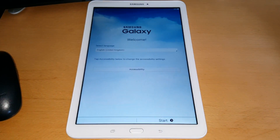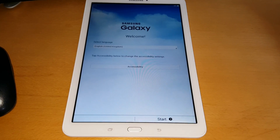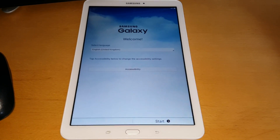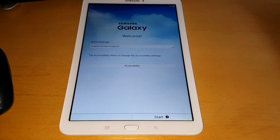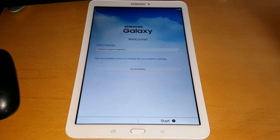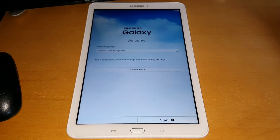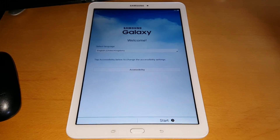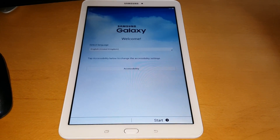Once it boots back up, if you plan on keeping the tablet you can just go through the whole setup process again, but if you're selling it on to somebody else you can just turn it off, put it back in its box and sell it on. This was just my quick video showing you how to perform a factory reset on the Samsung Galaxy Tab E 9.6. If it helped you out, be sure to give it a thumbs up — thanks for watching!